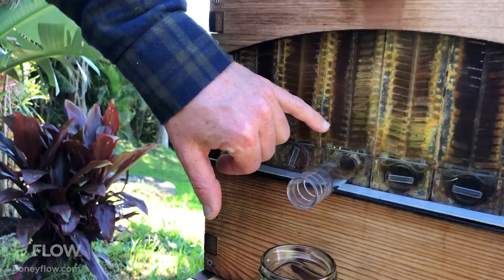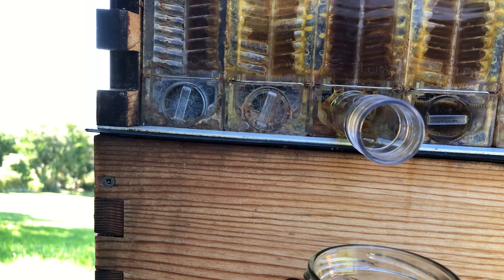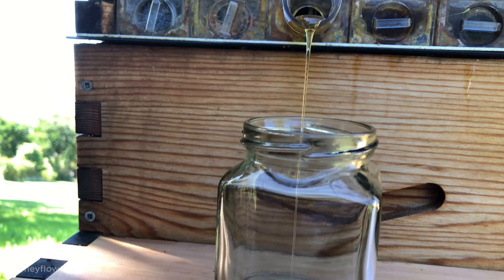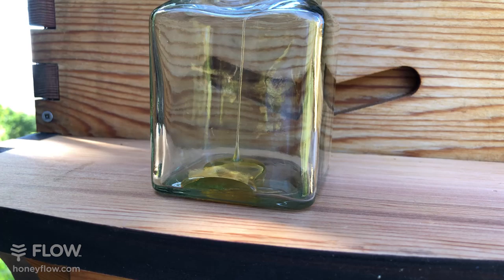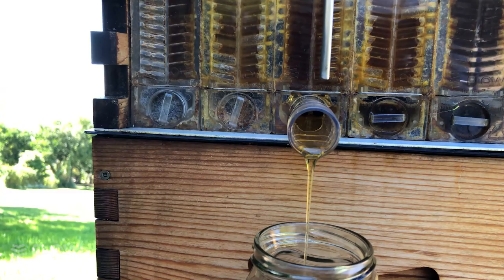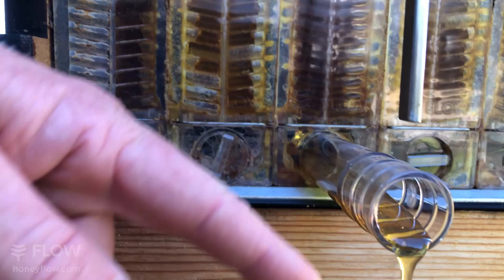My father and I spent a decade inventing this and I'm so happy to be able to share it with the world and inspire a new wave of people getting bees and harvesting honey in this way. Because if we look after the bees, then we get to share in the amazing thing we call honey. I'm going to turn that key for the rest of the frame and the honey should start pouring out as all the cell lines in the frame turn into channels, and the honey flows down into the trough at the bottom and out of the hive into your jar.